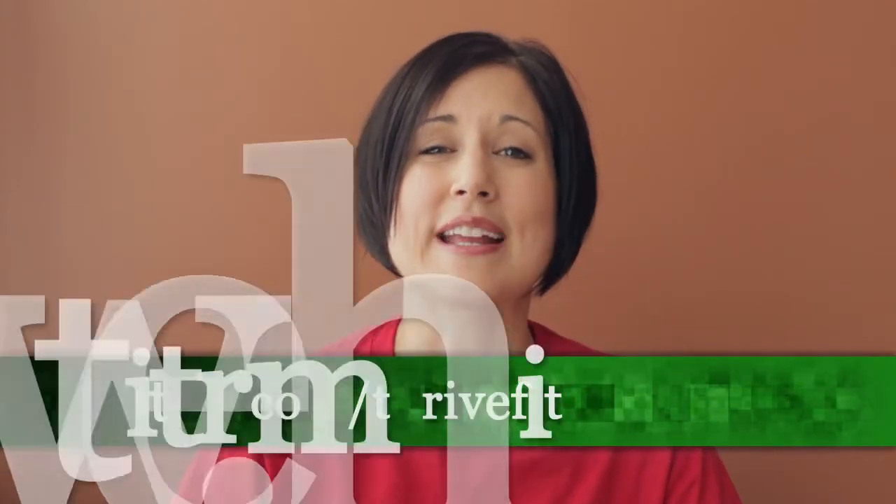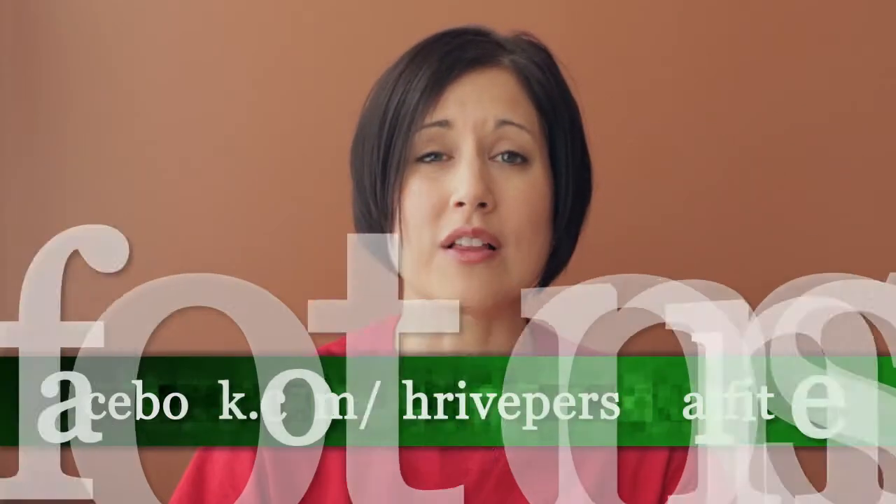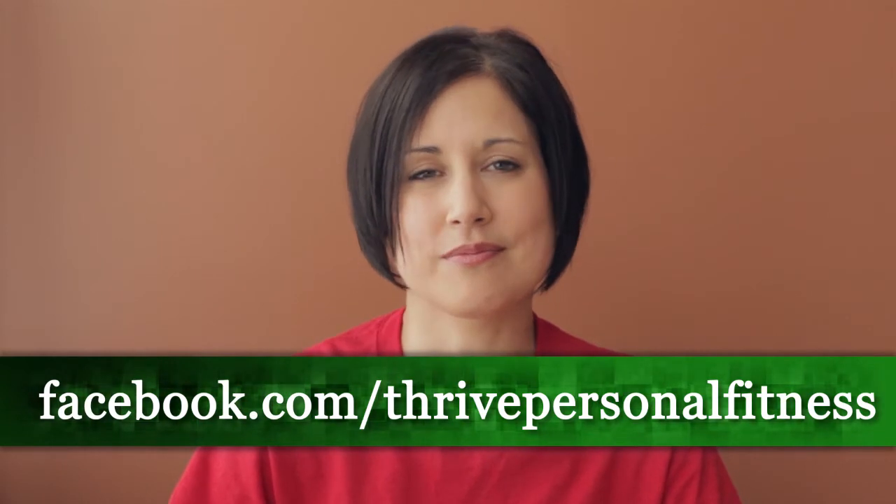If you've got a question you'd like me to answer in an upcoming video blog, send me a tweet at twitter.com/thrivefit. You can also post your question to my wall on Facebook at facebook.com/thrivepersonalfitness, or send me an email at ask@thrivepersonalfitness.com.